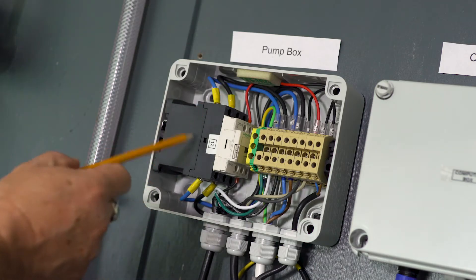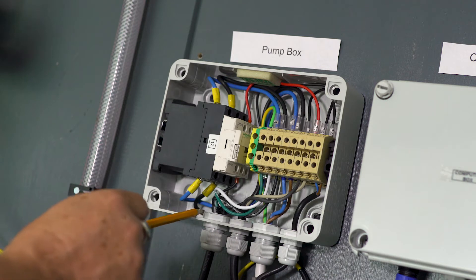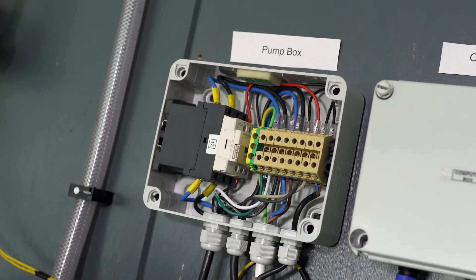The pump control box features a magnetic contactor and a terminal strip. This is all pre-wired for you. The only thing you have to do is hook into the power supply to the terminals. There's a wiring schematic that comes with it. This is initiated from the computer box.